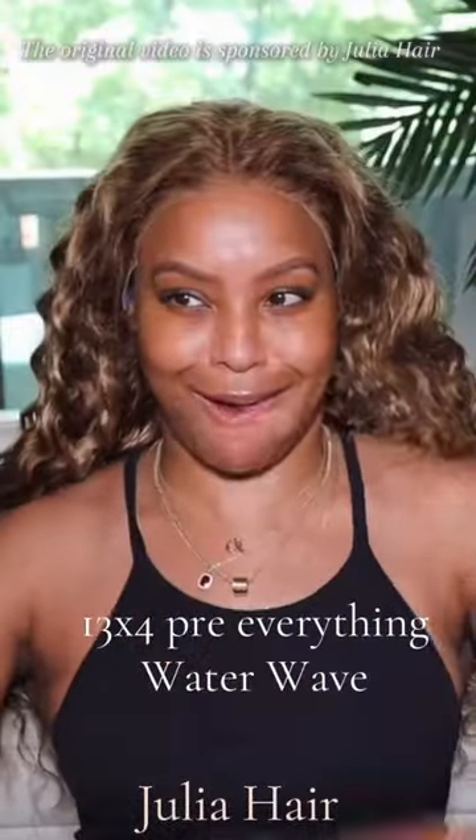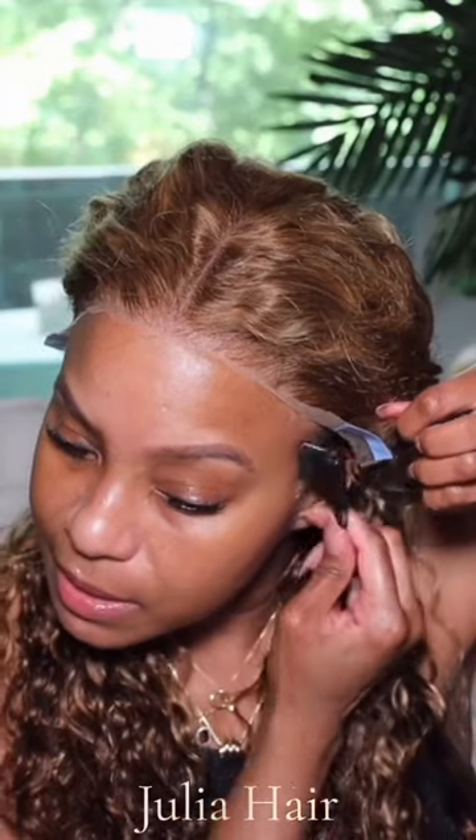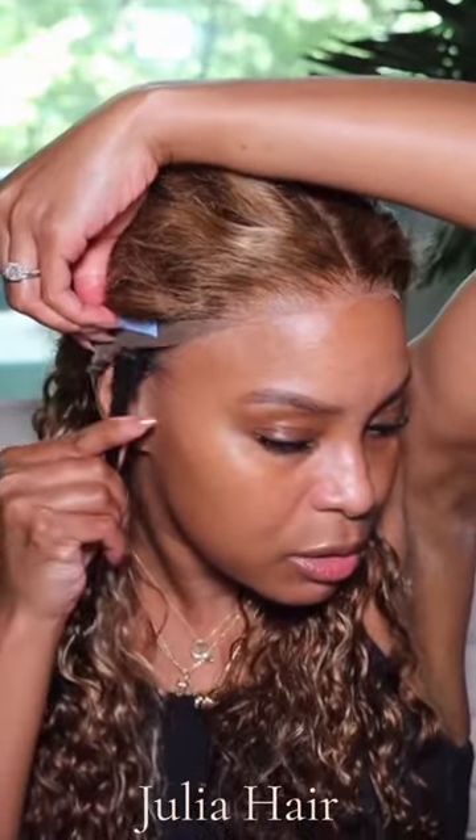This wig on my head is a 13x4 upgraded pre-water wig. This wig is 24 inches long and 150% density.